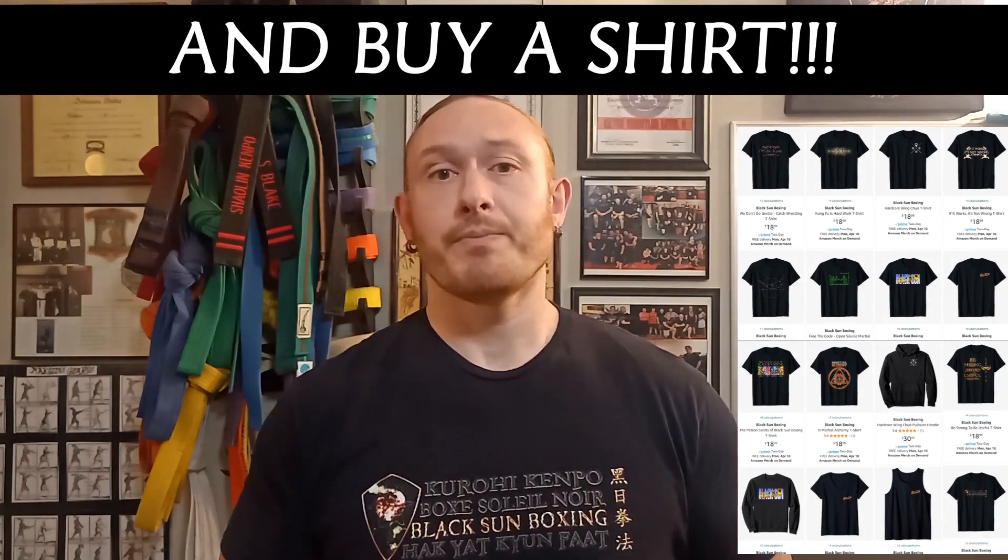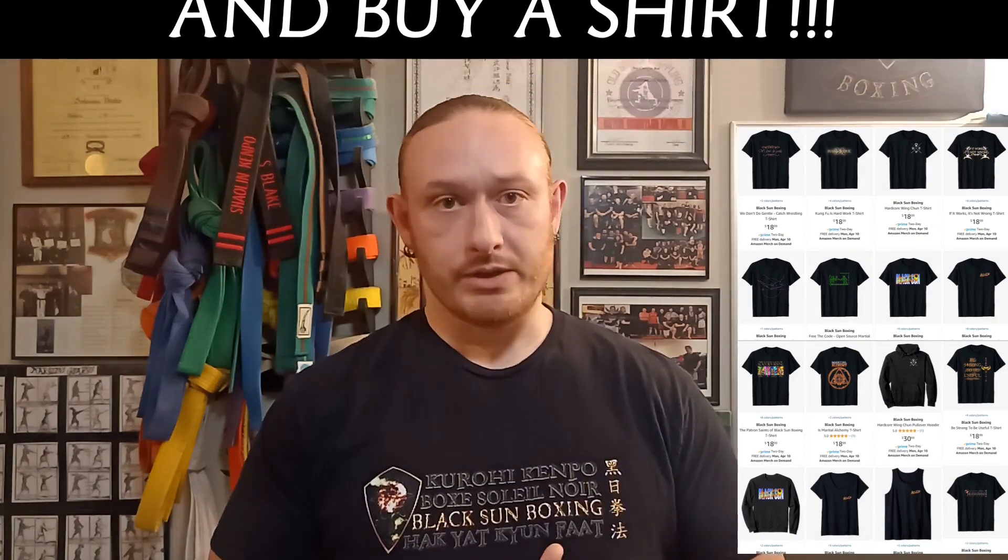Thanks for watching — like, subscribe, share, check us out on our other socials, and please head over to blacksunboxing.com for more info including how to contact us. If you're in the Phoenix area, feel free to stop in, say hi, join in for a class. Also check out our Substack — that's where we put all the sources we use in our videos and it serves as a membership platform for long-distance learning and for people who'd like to support us but aren't local. Even just the free membership helps a lot. See you in the next video — good journey.